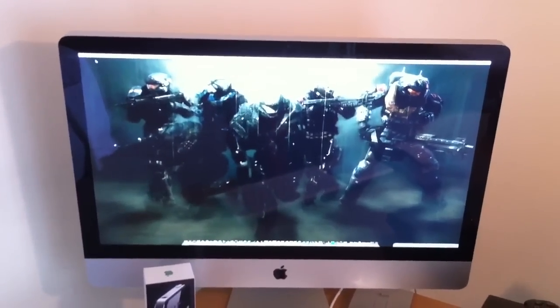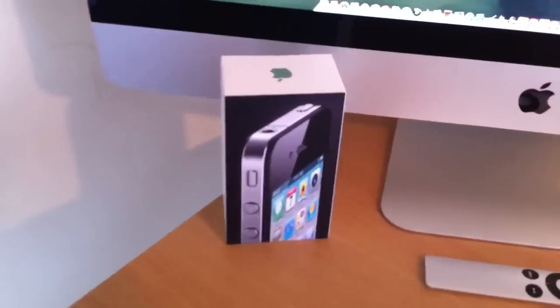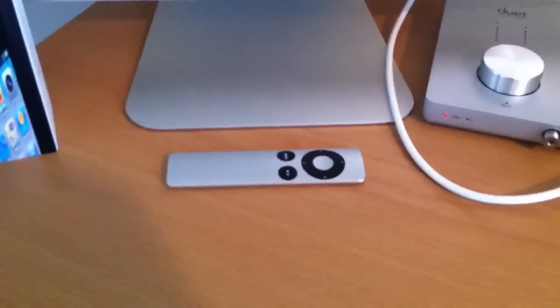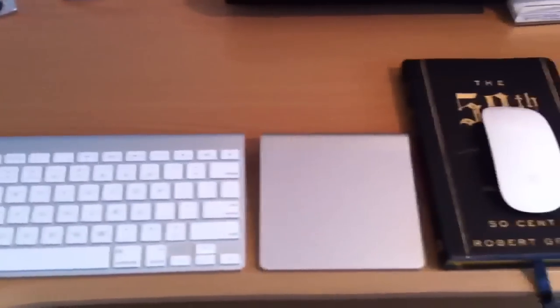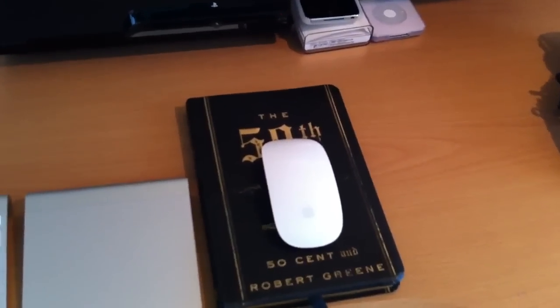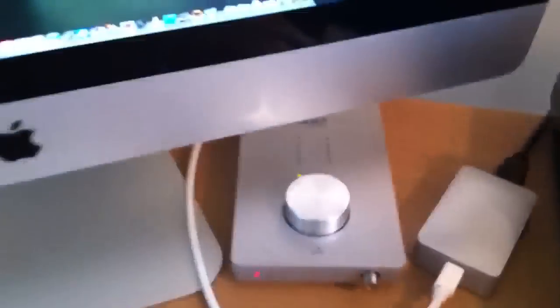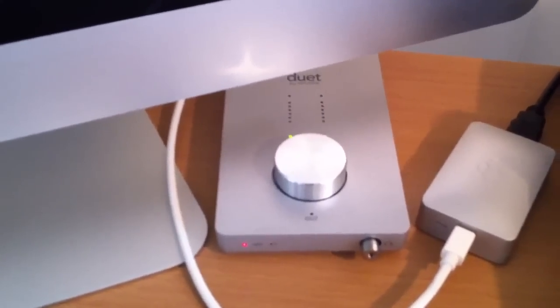4 gigs of RAM, terabyte hard drive, iPhone 4 box, Apple remote, wireless keyboard, Magic Trackpad, Magic Mouse. And over here I got the Apogee Duet — audio interface for music production.